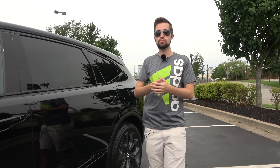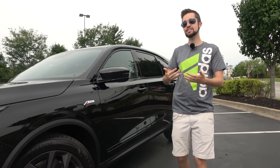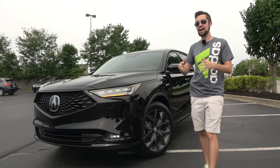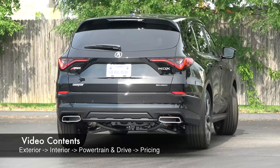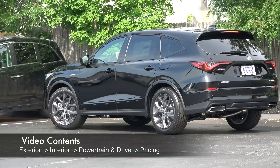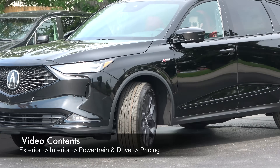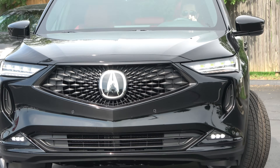What's going on YouTube? So as you probably know, the MDX has long been the best-selling luxury three-row crossover. Last year, Acura fully redesigned this popular model from the ground up. It continues to be a leader mixing style and value, and also offers welcome relief when looking at the price tag of some of its competitors. So let's dive right into this review and see if this is the luxury three-row crossover for you.